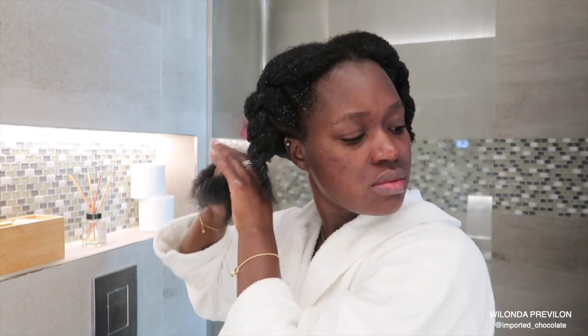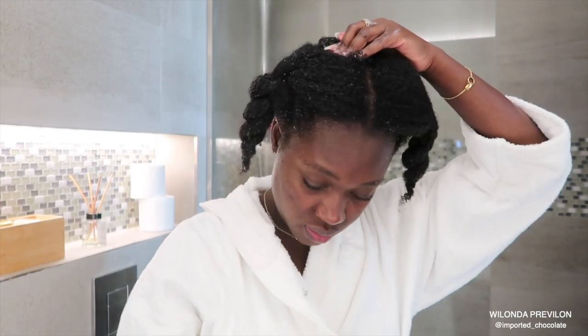For right now, it does the job. So I'm just saturating each section of my hair, twisting it up to put it under a cap and wait for about an hour for it to really penetrate my strands.